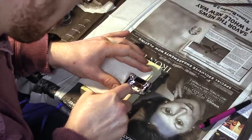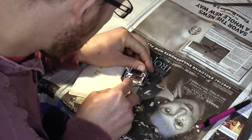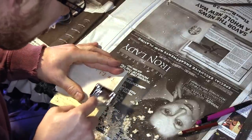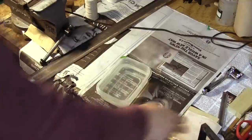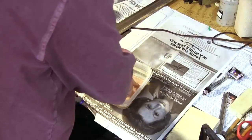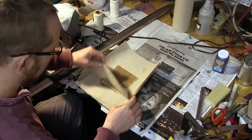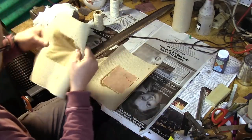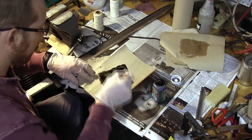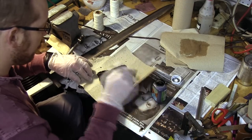Before it can be wrapped around the hilt, the edges of the leather need to be thinned down with a skiv. This will create a seam that is almost invisible. After thinning the leather, it is soaked in warm water for a few minutes to make it more supple. Afterwards, it is dyed with leather dye. While the leather is wet, the dye can penetrate deeply and evenly.